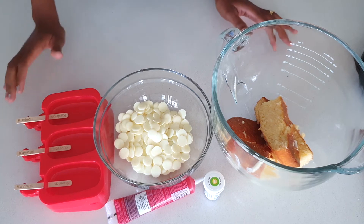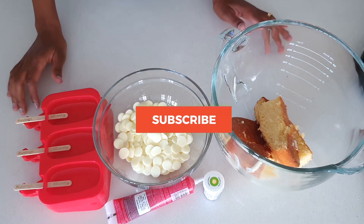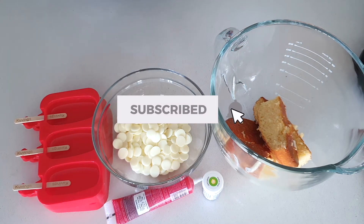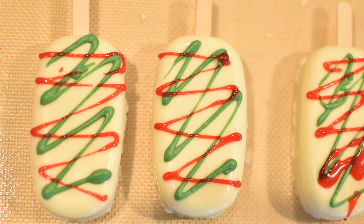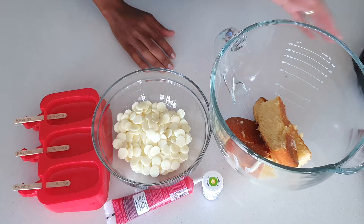Hey everyone, welcome back to Alice's Kitchen. We are continuing with our Christmas series and today we are making something exciting — we are making keksicles, and we are going to top them off with Christmas decorations.